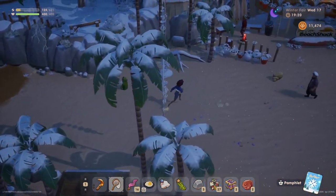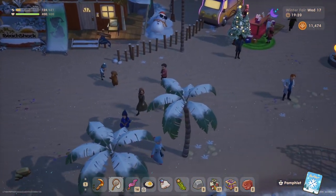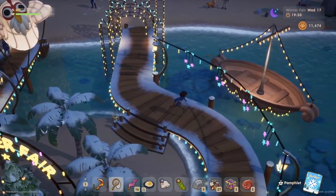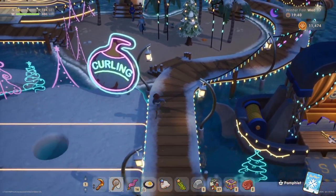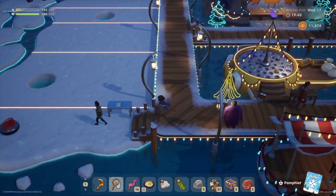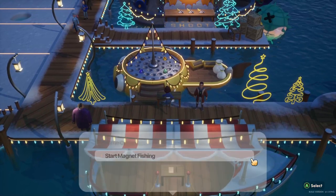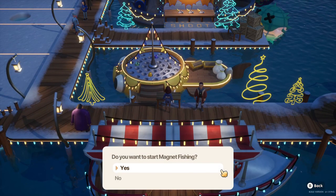I think it's an ongoing festival that we don't need to reach at a specific time. Is no one else attending, or is it just down here on the beach? Oh look at that — it's so pretty. The winter fair! There's curling. I remember when I was in high school I used to love curling. Magnet fishing — let's give that a try.